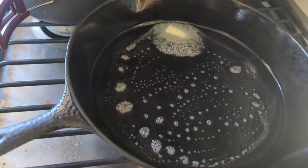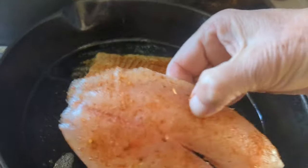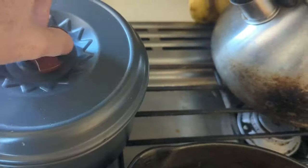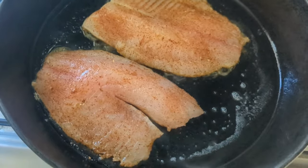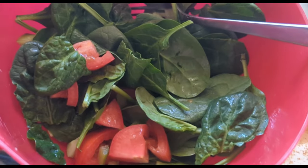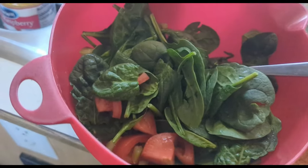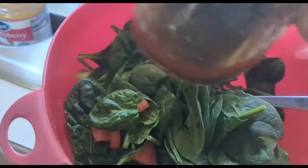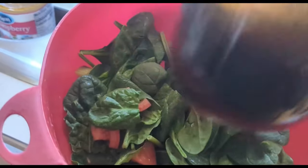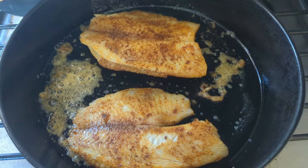Got some butter in the pan, got some tilapia on the plate with some blackening seasoning on it. Wild rice is almost done — don't let the steam out. Got a spinach salad with tomatoes, cucumbers, a little bit of celery, and cut up some avocado, with a homemade olive oil and balsamic vinegar dressing — I made this one a little sweet. Just flipped it over, that looks good.